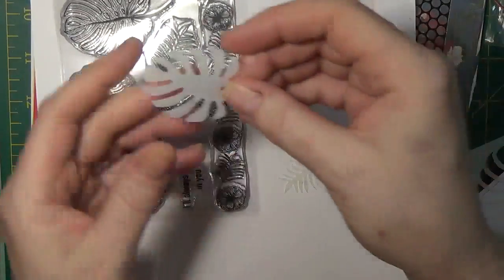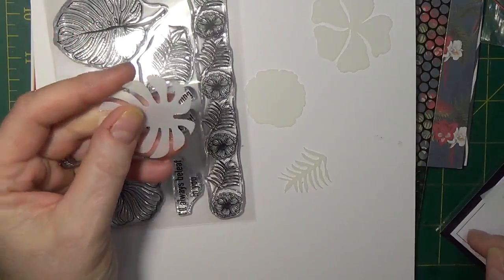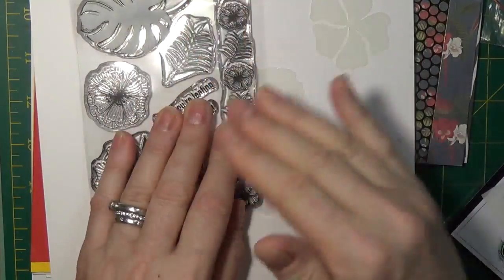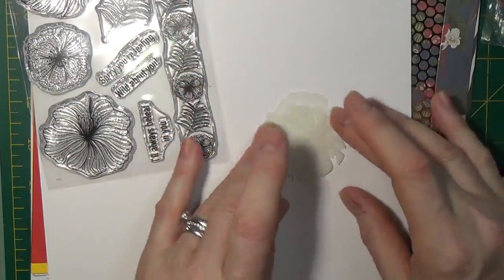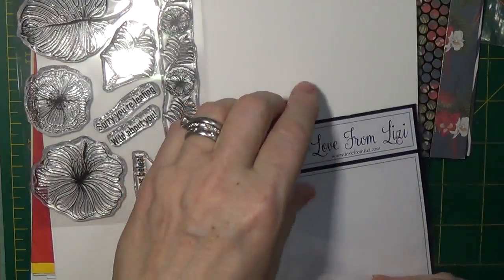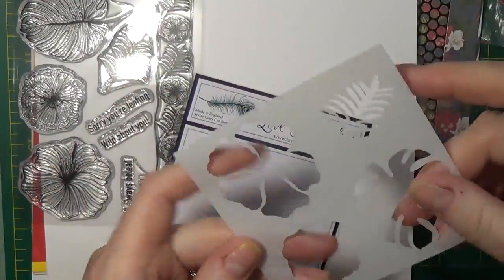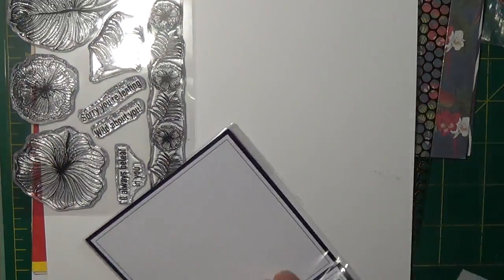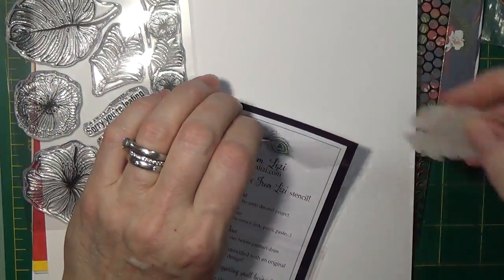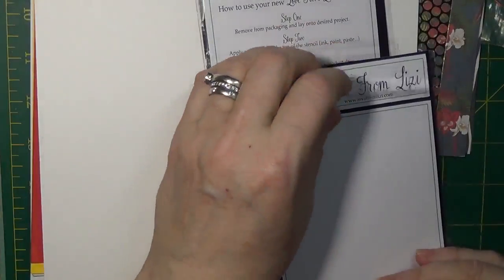You could use the stencil for blending and so many different things. The mask you can use by placing Tombow, a repositional spray adhesive, or Xyron repositional glue to the back of it — it will just lay over the image when you want to blend ink or cover anything. These cover images much better than cutting out shapes from Post-it notes. I'm going to put the negative in one part and the positive in another in the sleeve, so when I use my stamp set I have everything ready.